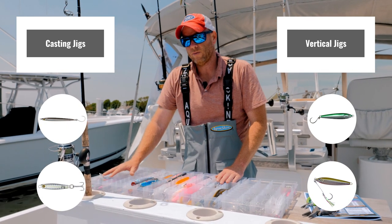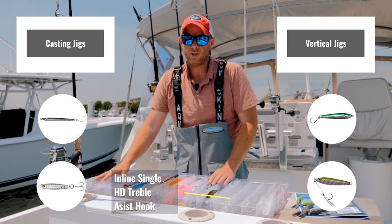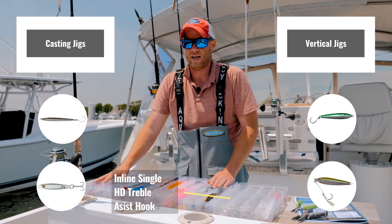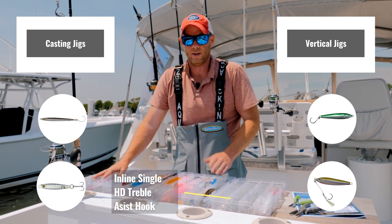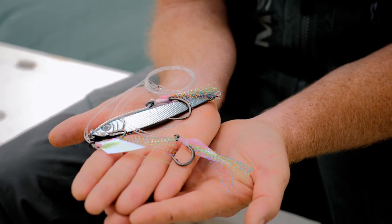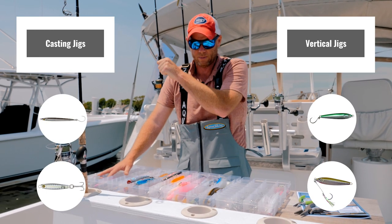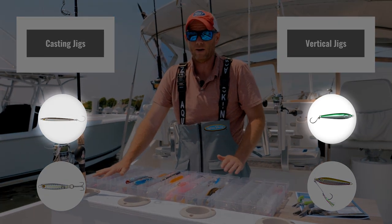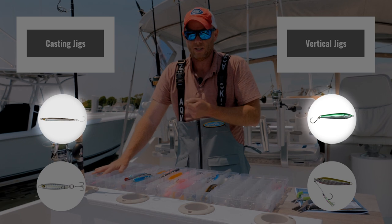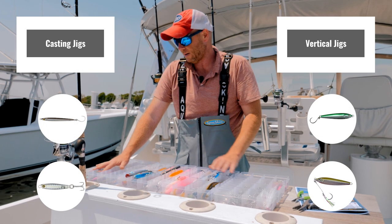A good rule of thumb for which hook to use with which jig: if you're vertical jigging, I almost always advocate for either a single inline hook or an assist hook. A lot of these fish will hit the jig on the drop, or when the jig's going up towards the surface, they'll hit it from the head. In either case, a single hook is going to give a better hook set, but also, if a fish does swallow the lure, you're going to have an easier time disgorging the hook.